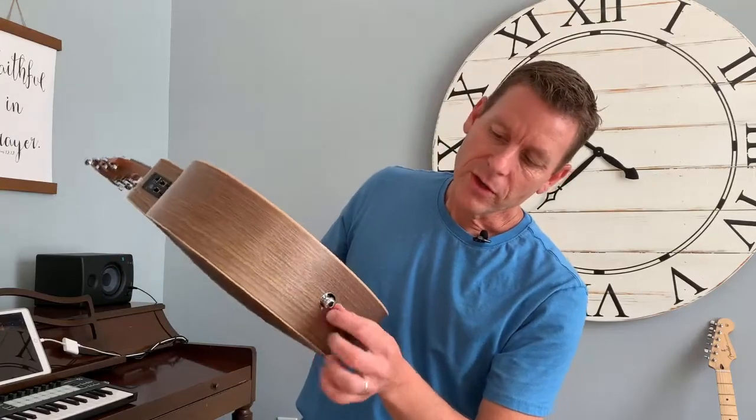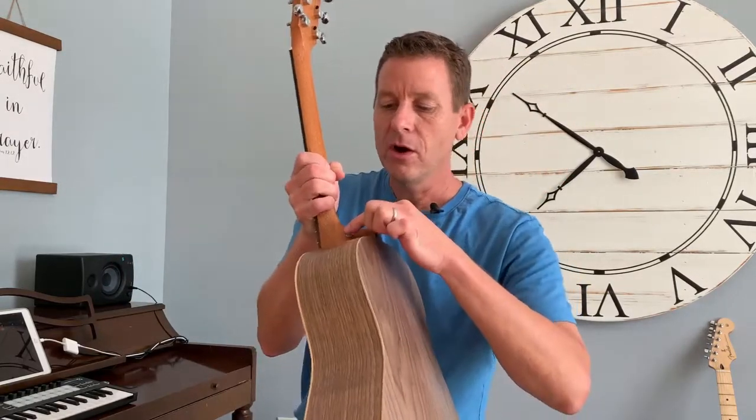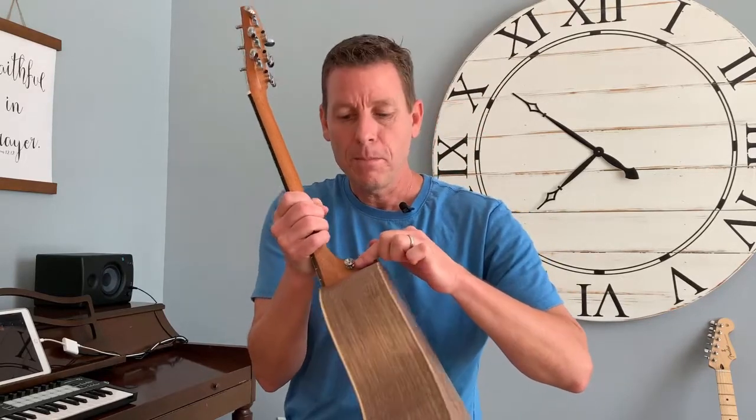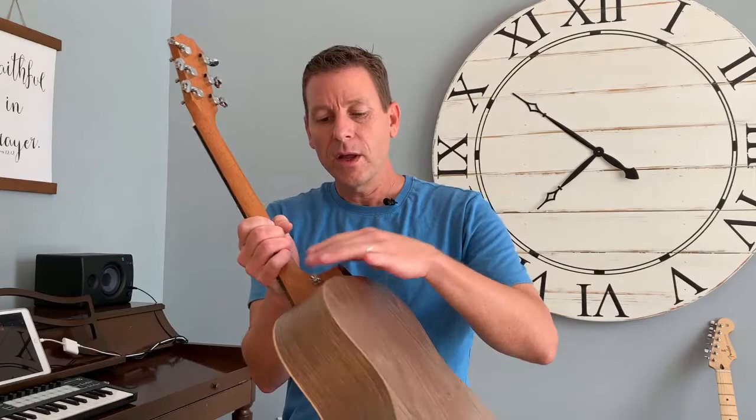Going a little further, this right here and this right here are strap pegs or strap holders. If you're standing up performing and you want to put on a guitar strap, you connect one there and one there and it allows you to hang the guitar around your body.